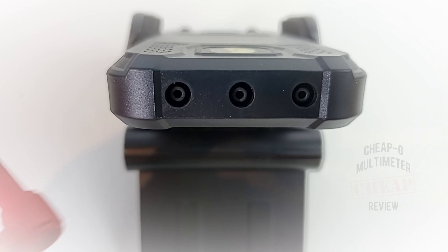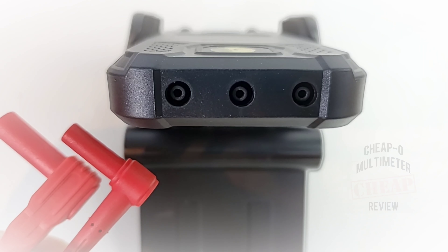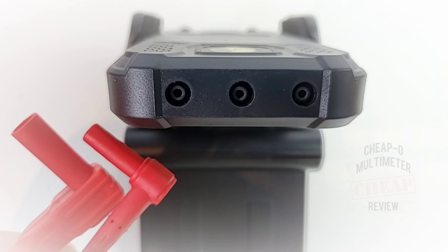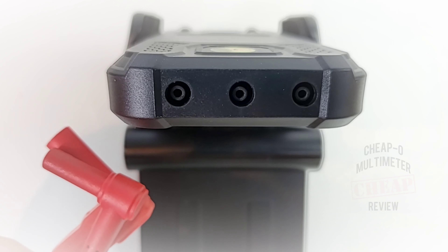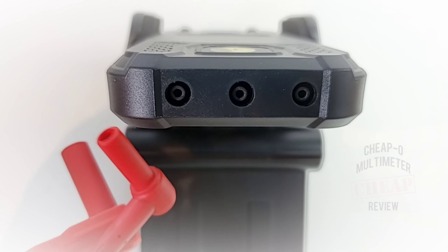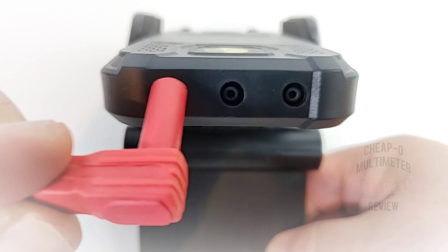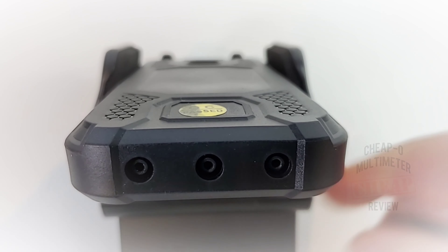The Anning input lead ends that go into the input jacks are small — they're not factory standard. On the right we have the Kaiweitz input jack, and on the left a standard input jack that fits 95% of multimeters out there. You can see quite a difference. The Kaiweitz one is just small, and that is a problem because if you lose your jacks, you can't replace them. Don't lose your input jacks if you purchase this meter — it's going to be problematic.